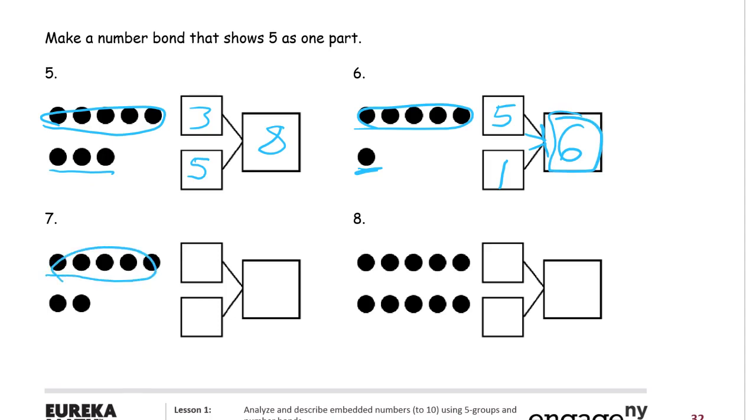We have our five — it doesn't say you have to circle these but I'm going to do it anyway, just to show that's where the five comes from — and then there's a two. Together, five and two when you count them all make seven.